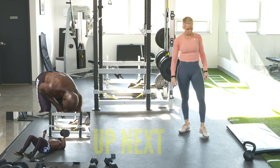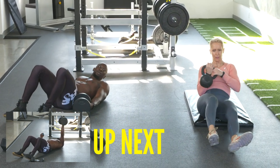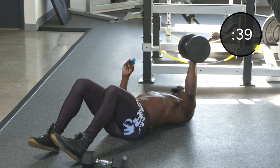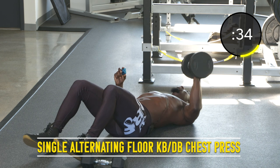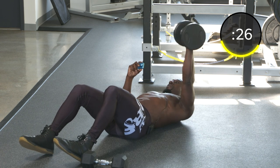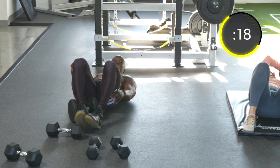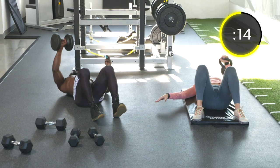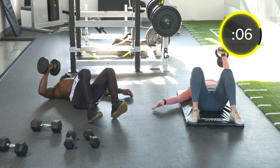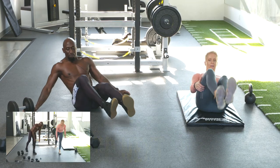Exercise eight: single arm chest press. Get on the ground — 20 seconds on the left and then 20 seconds on the right. Press straight up over your eyes. Make sure that you have a little bit of extension in your back — you don't want to push the lower back into the ground on a press.